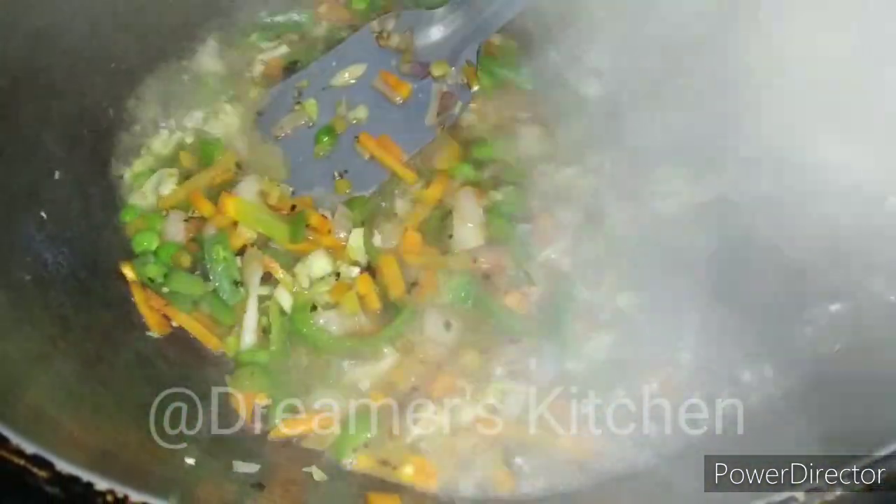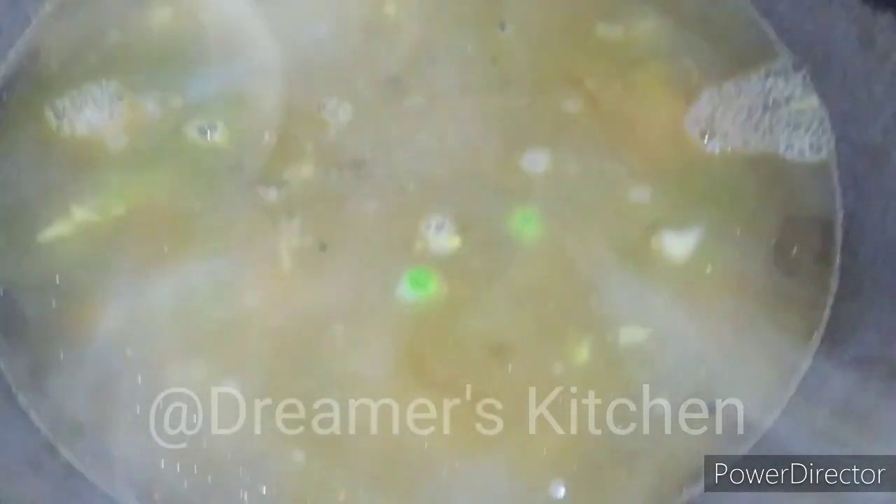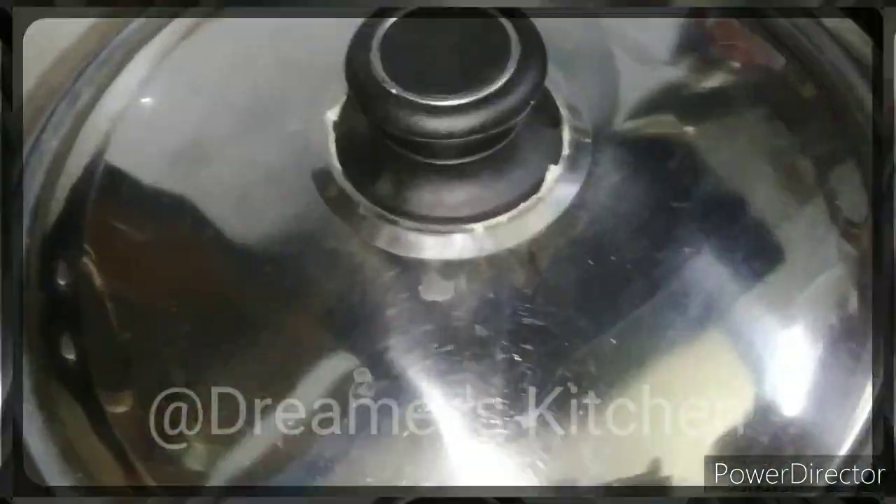Then we add 4 cups of water. We have used warm water. After about 10 minutes, the soup is ready. All the vegetables are cooked and it has a good boil.